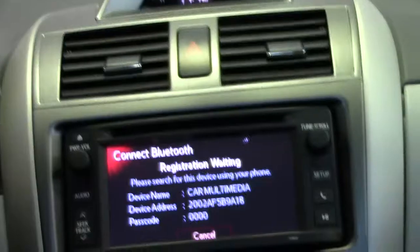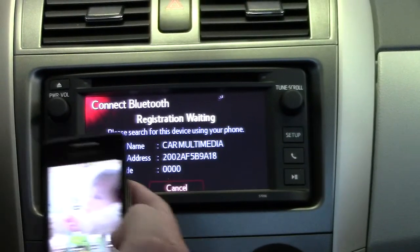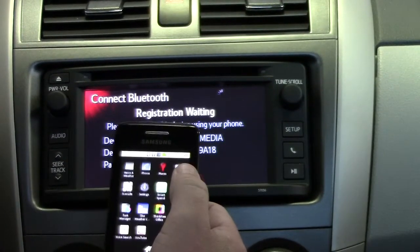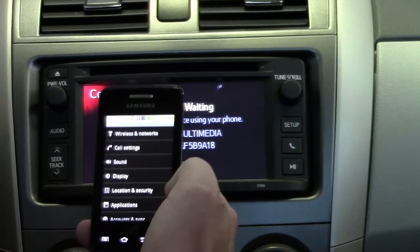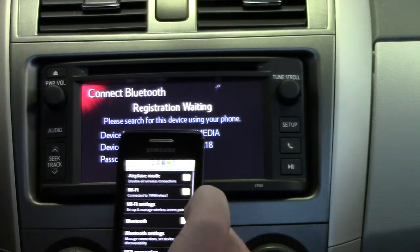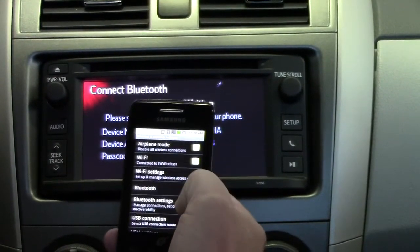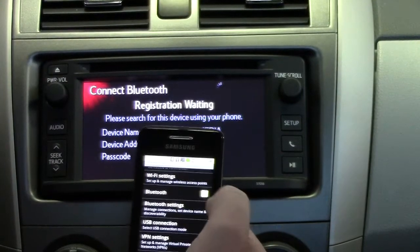So we hit that, then on your phone you go through the menu, scroll through until you see settings, select settings, go to wireless and networks at the top. Make sure your Bluetooth is on — if it doesn't have a green check mark, make sure it's checked — and go down to Bluetooth settings right below it.